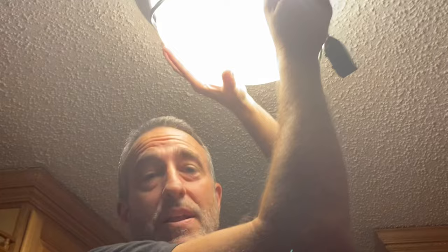It was a great idea. I figured I might as well make a video and help other people get this glass off the ceiling.